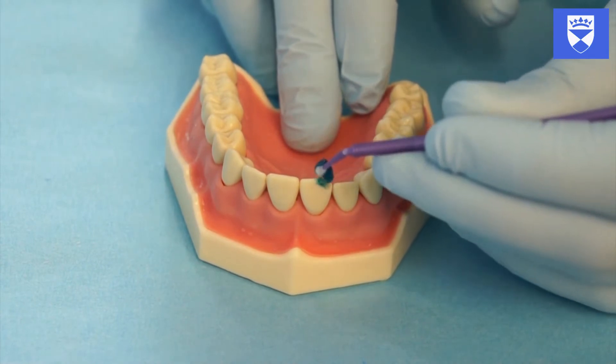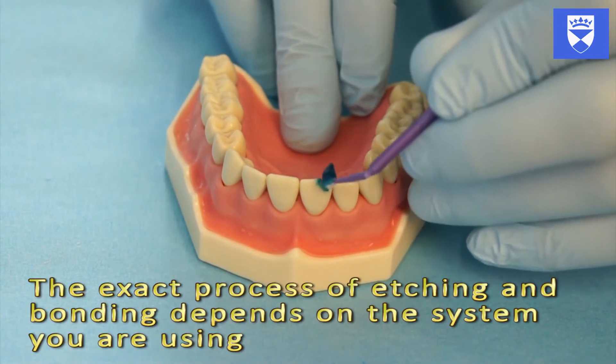Etch the enamel and dentine to be covered by composite. This should be done for 20 seconds.